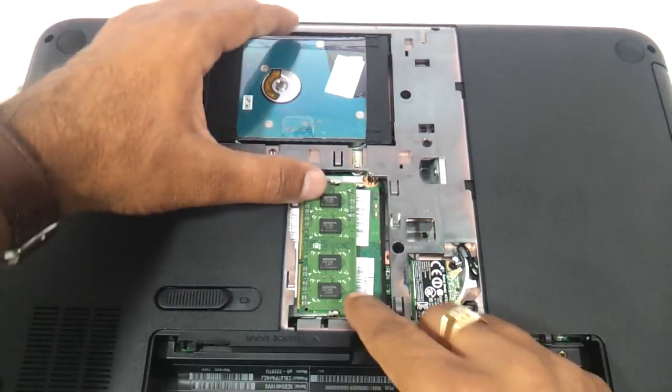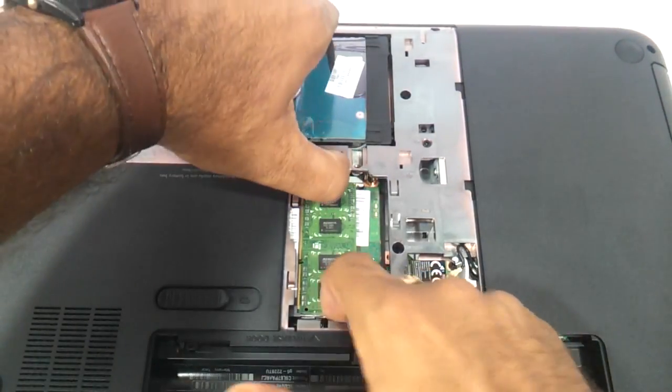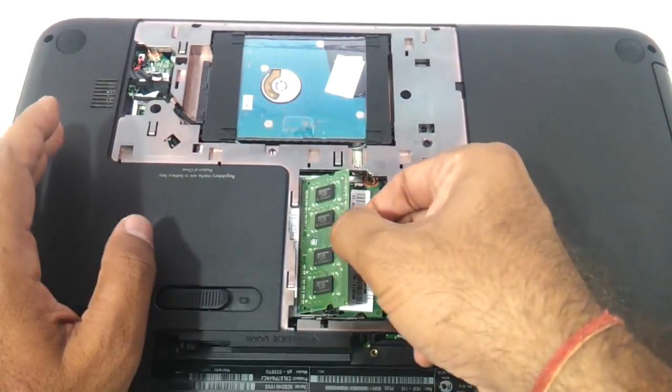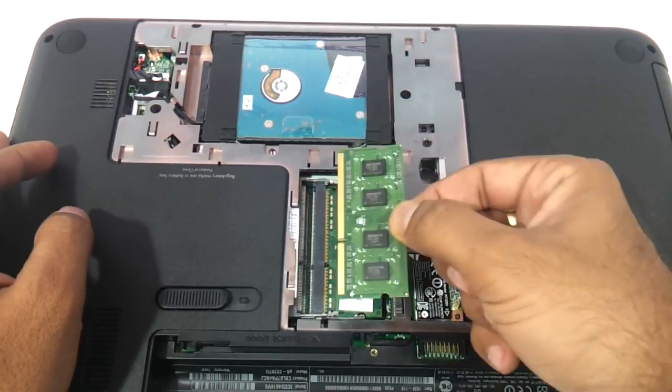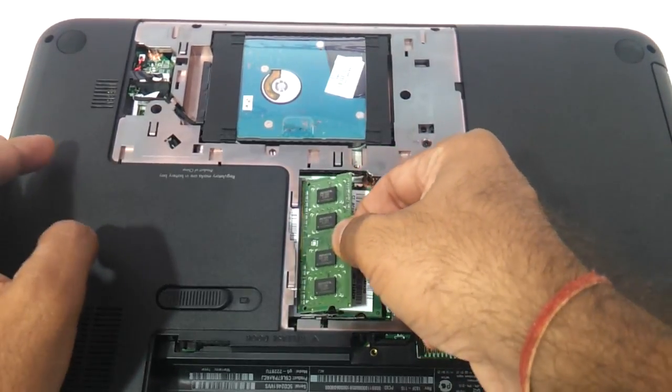Now, if you need to remove the RAM, you just need to use your fingers and remove it. And maybe if you want to upgrade it to an 8GB single DIMM, you can just take an 8GB SODIMM and put it in.